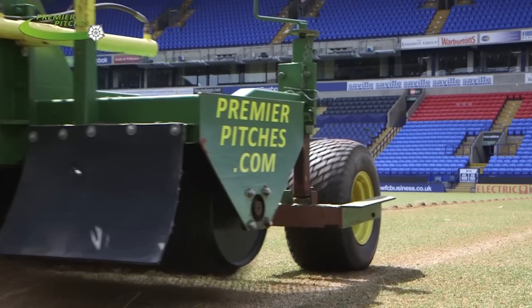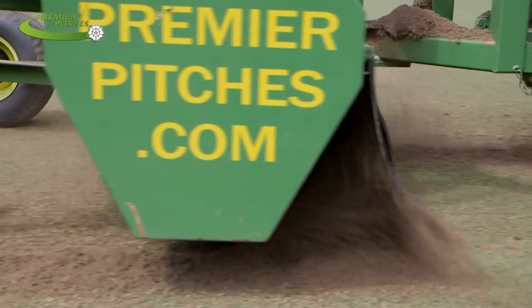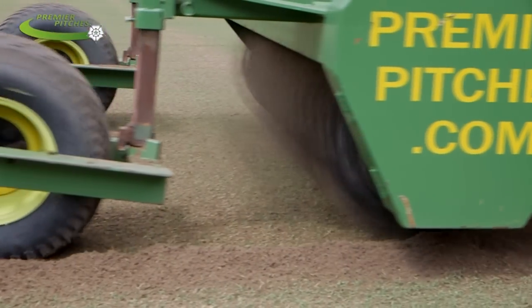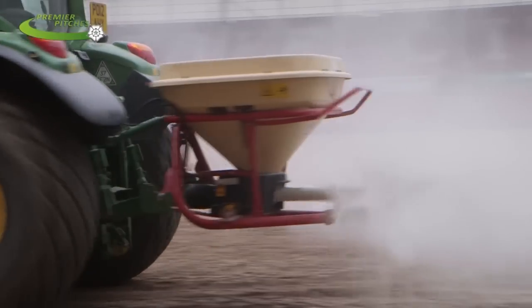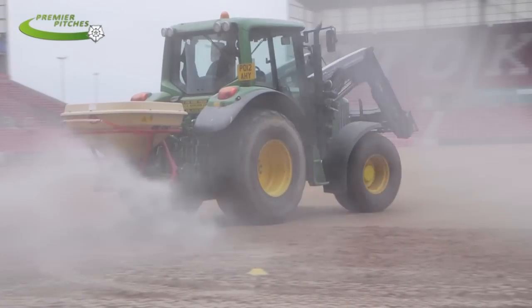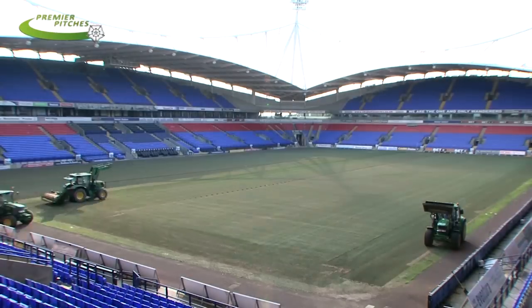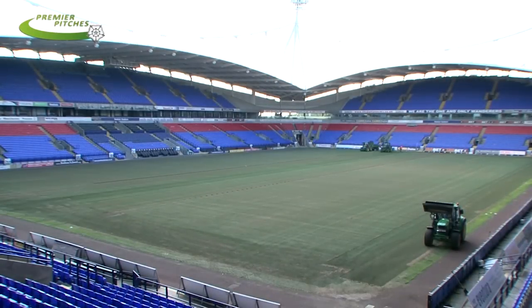Before we leave any project, we make sure that the groundsman is 100% happy with the service we've provided. If your club requires any type of fibre reinforcement installed into the pitch, or any maintenance to a fibre reinforced pitch — whether that's Dessau Grassmaster, fibre sand, or fibre elastic — Premier Pitches are the company to speak to. We can be anywhere in the world with specialist teams and specialist equipment to offer a first class service.